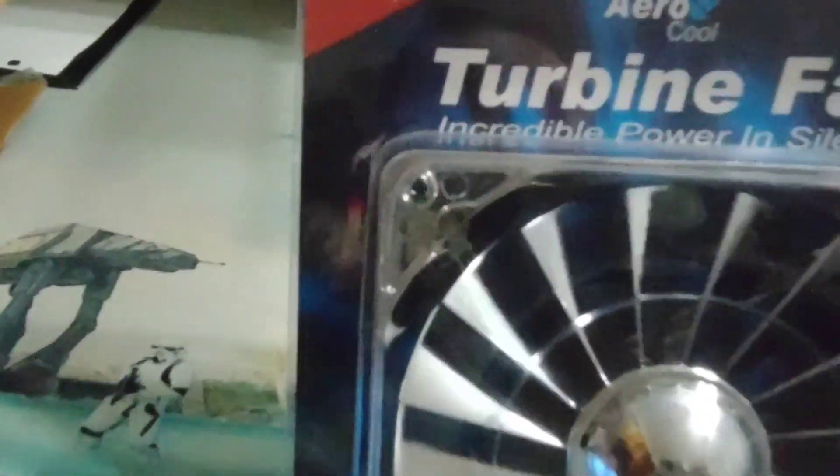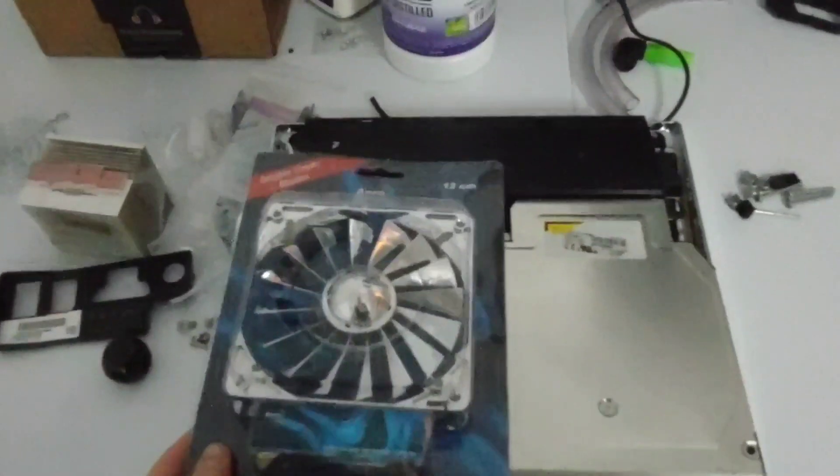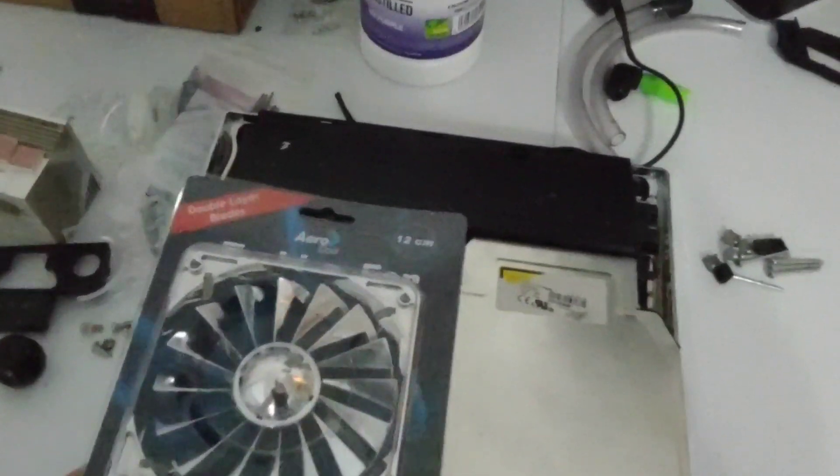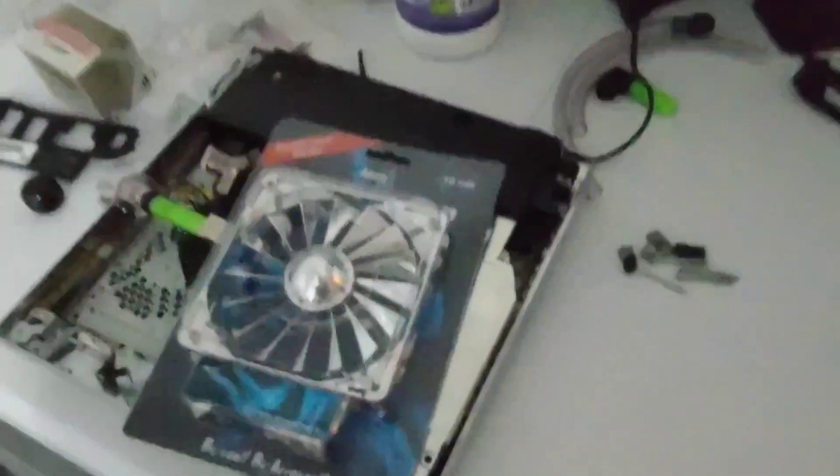This next package I believe is from eBay — we've got an Aerocool Turbine fan, 120mm, in chrome. This is what I got for the PS3 since we'll be taking the radiator off and won't need it, so we'll probably just put this fan in place. That should look really nice on the clear chrome top piece. Specs are 19 decibels and 37 CFM — nothing spectacular but it should look pretty cool.